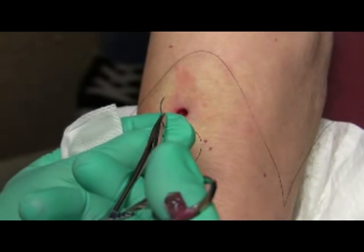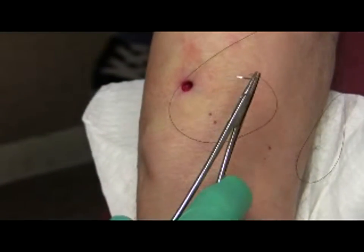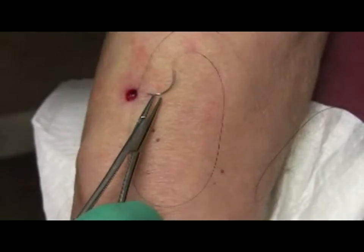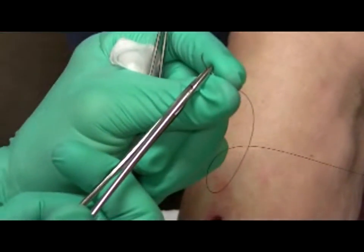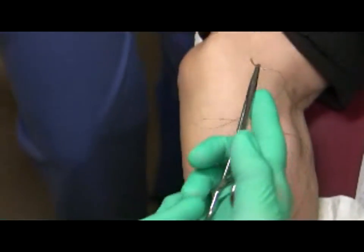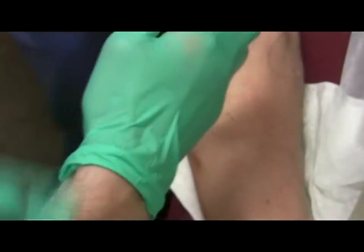First things first: I grab the needle — listen for the click. Two clicks is good because you know it's really clamped down. If you try to put a suture and it's not clamped down, the needle can slip and you lose control. Some surgeons say to hold the needle driver in the palm, where the needle driver is flush with the palm and your index finger guides the needle, with the wrist completely flush with the arm. If you twist your arm — pronate and supinate — the needle goes a certain way.